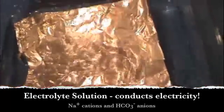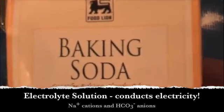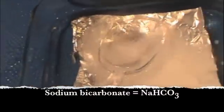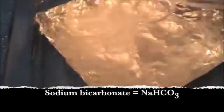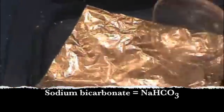Now I'm going to make an electrolyte solution with hot water. I just took some warm water — heated it up on the stove — and some baking soda. Baking soda is sodium bicarbonate, NaHCO3. I'm going to stir it with the water to make an electrolyte solution, which just means it will conduct electricity.